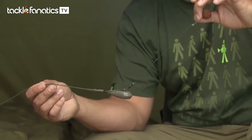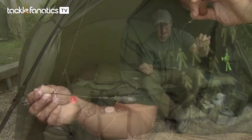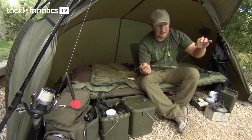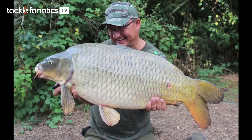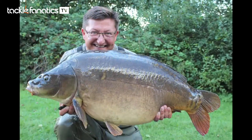With a stiff link like that and the thick tubing on the end — that's the dark matter tubing — it hardly ever tangles. I still watch it in the air to make sure it's okay, but I'm more than happy to cast this at night and know that it's sitting perfectly on the bottom. It's been really successful for me here and loads of other places all around Europe.